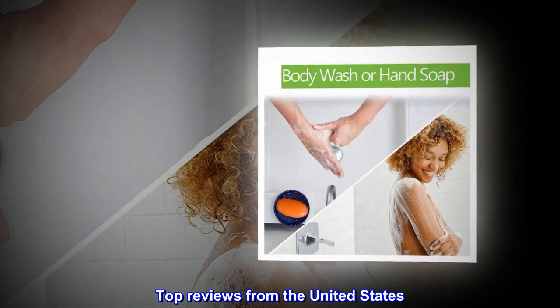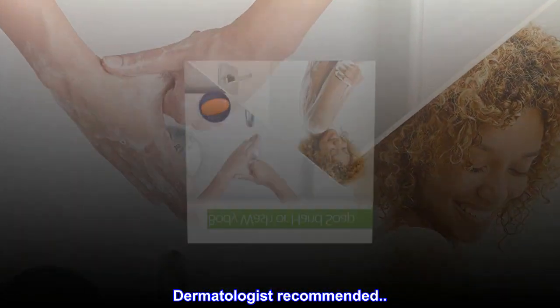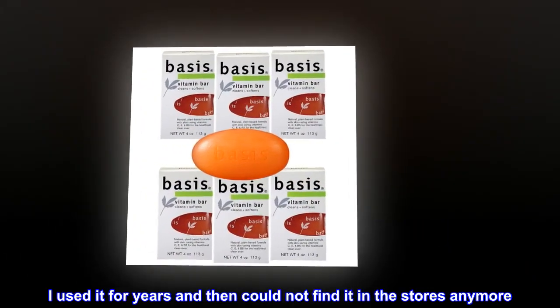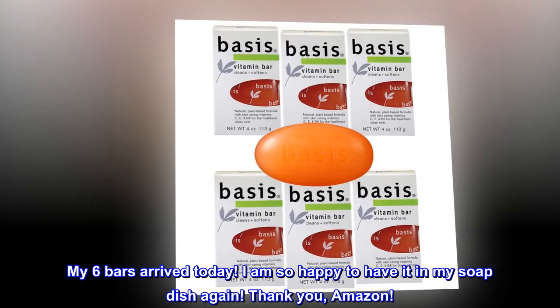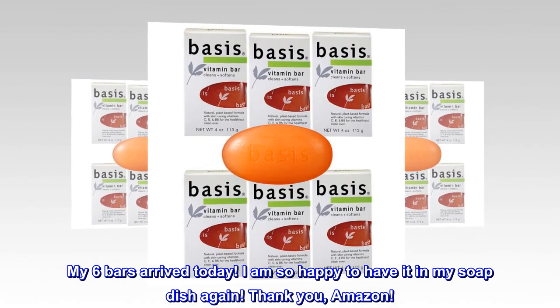Top reviews from the United States. Dermatologist recommended. My dermatologist recommended this soap decades ago. I used it for years and then could not find it in the stores anymore. My 6 bars arrived today. I am so happy to have it in my soap dish again. Thank you, Amazon.